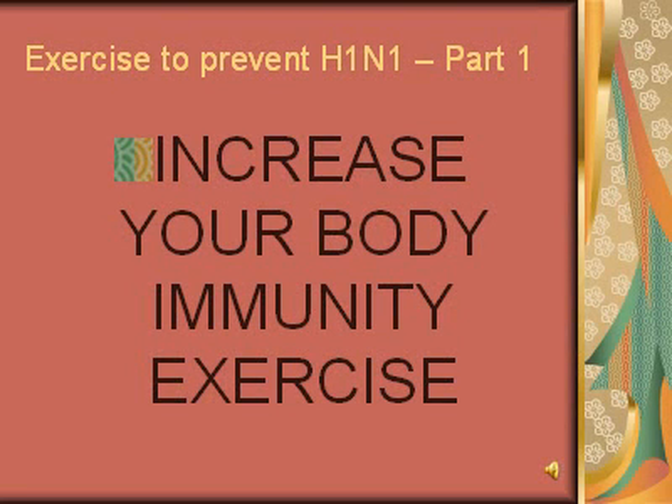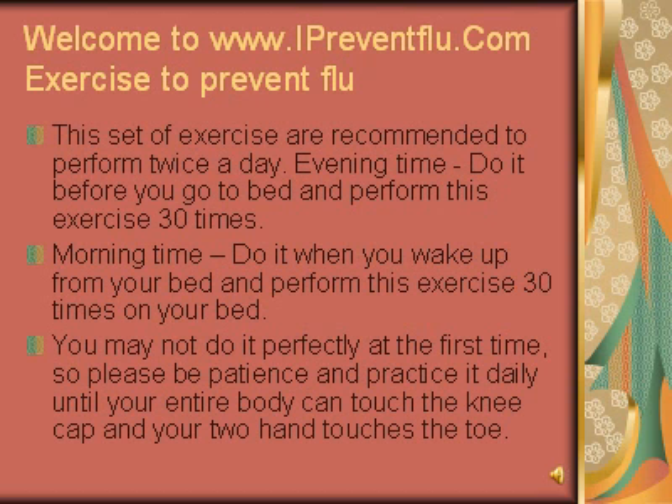Exercise to Prevent H1N1 Part 1: Increase Your Body Immunity Exercise. Welcome to www.ipreventflu.com — Exercise to Prevent Flu.